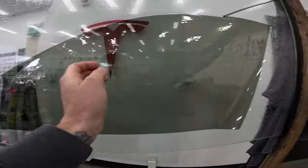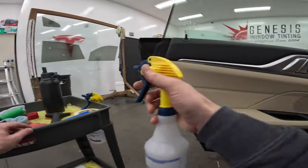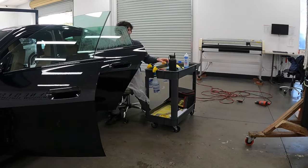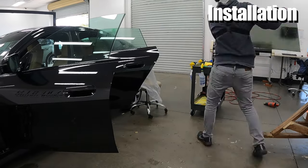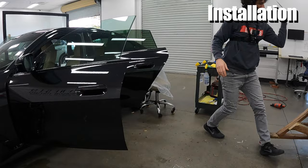Window preparation is one of the most important parts of the tinting process. Having a clean surface ensures we're going to have the highest quality installation as possible. The preparation of the interior of the glass prior to installation is a three step process. The first step is to scrub the window, second would be to scrape the window, and third is squeegee.